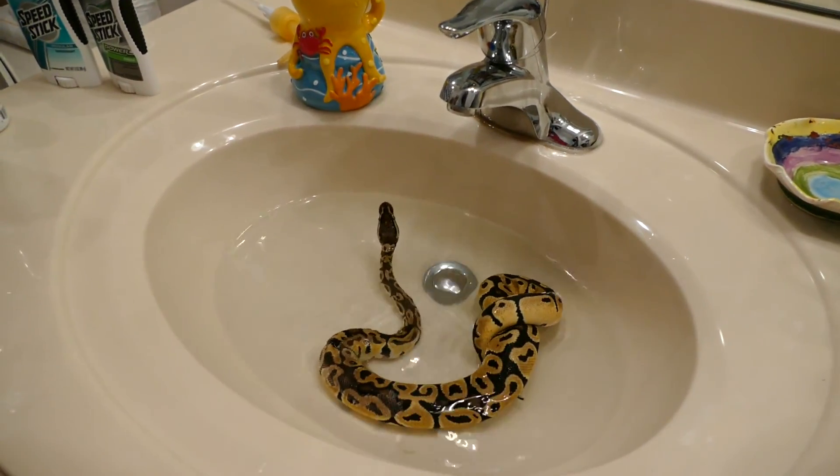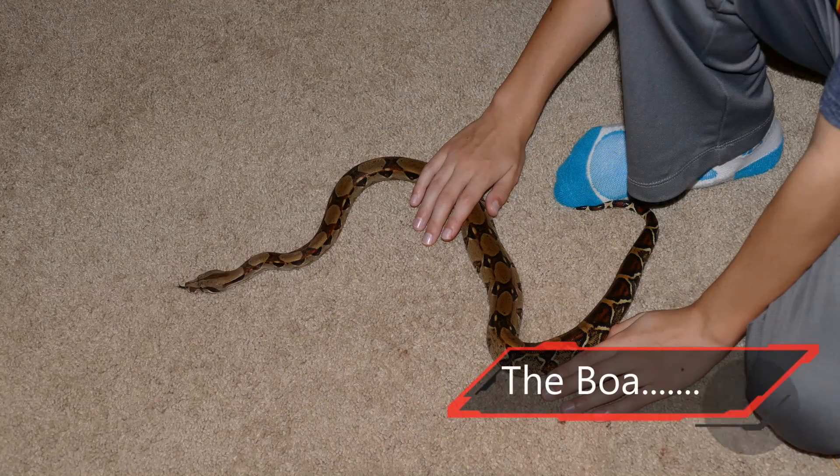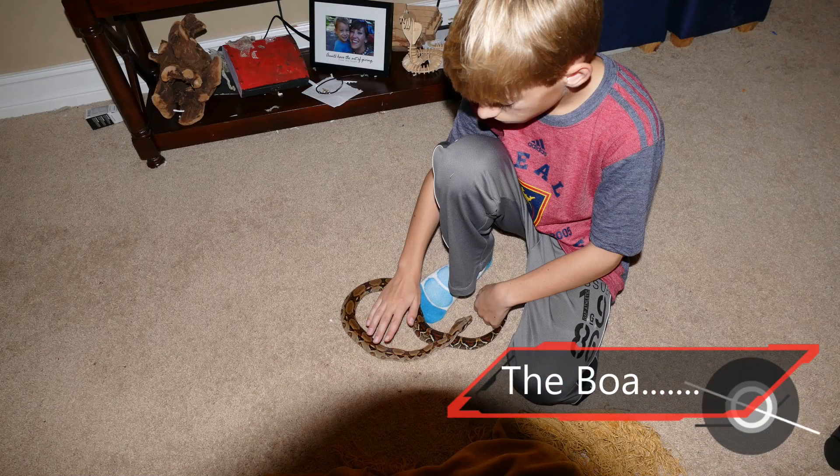Get it back here. Here, I'll be right back. I should have done it.